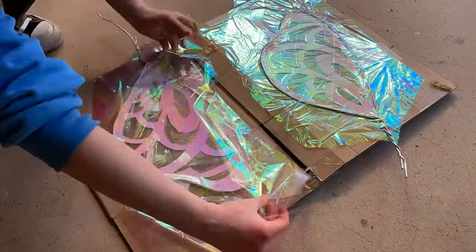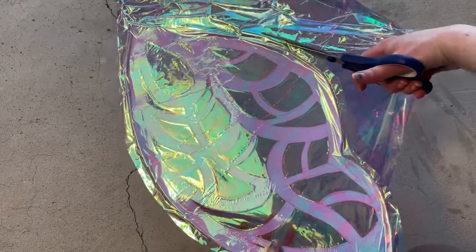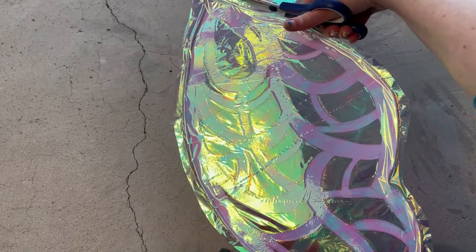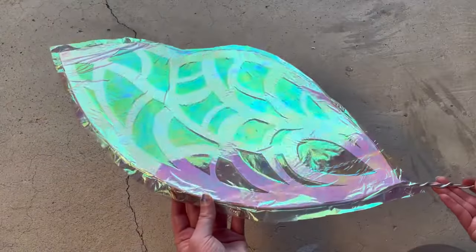After all four wings are covered, you just cut out around the shape of the wing. I leave about an inch of extra cellophane off the edge.